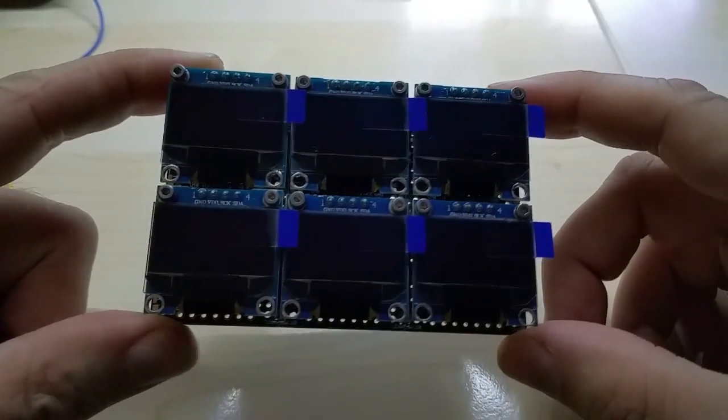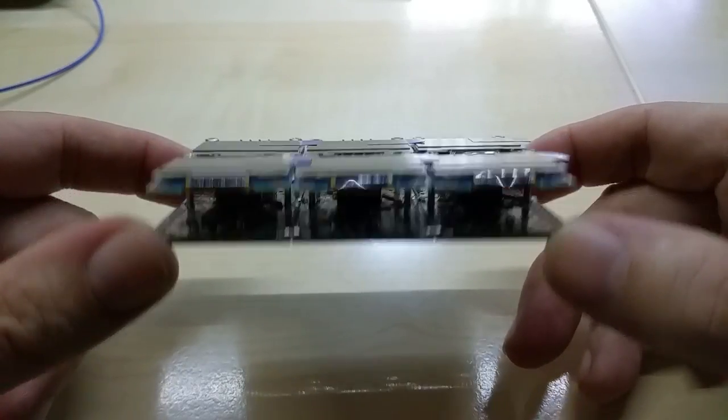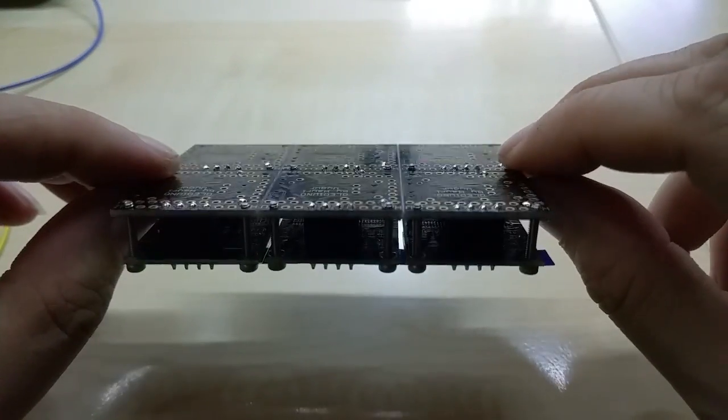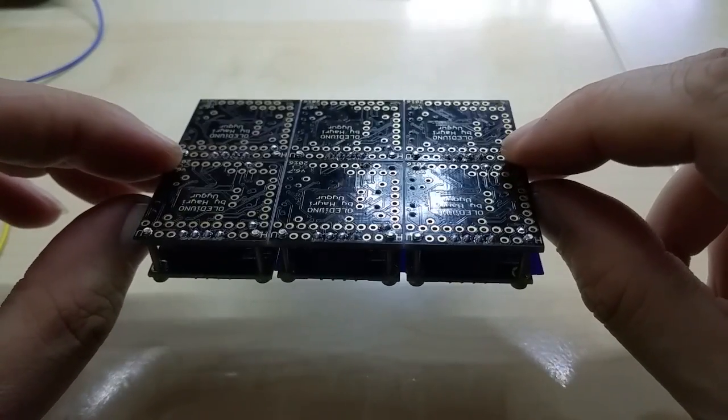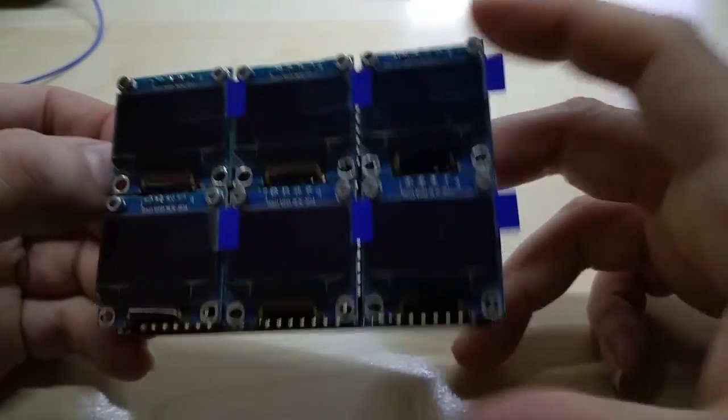Anyhow, this is just for him so he can see what he's getting. If anybody's interested, drop me a line. I did not put this on Tindie because I don't think it's gonna sell that many and I don't want to make these and have them sitting around, although I could just break them apart and use them as single units.